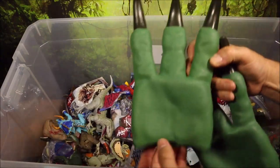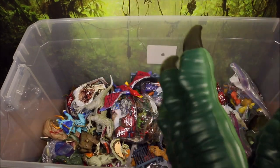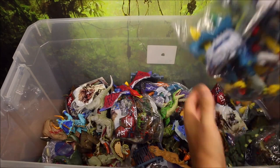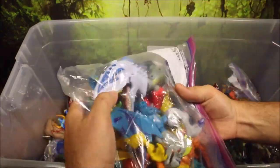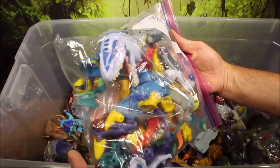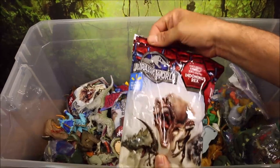They did actually make Velociraptor Claws, but they're not as good as the one Mattel made. These are like hard plastic and they don't fit all that well. The ones Mattel made for Velociraptor Blue are a lot cooler. This is a bunch of the Hero Mashers — you can see I've got an Indominus Rex, a Raptor, Dilophosaurus, Pteranodon, and I believe a Mosasaurus. So you can create a bunch of cool hybrids.